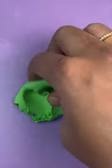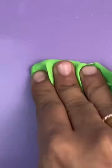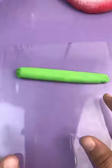Hello cuties, let's make a smiling snake. What are you doing? Yes, you are listening to me. We will make a cute green snake.